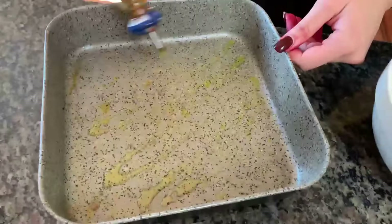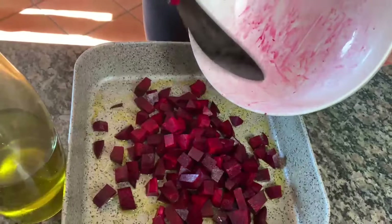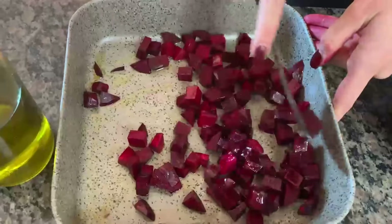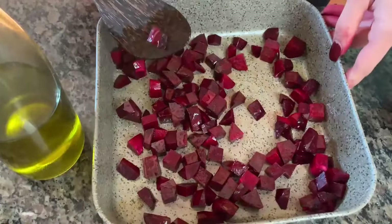For roasting the beets, we're just going to put a little bit of olive oil first in the pan, then get these beautiful beets in here. And if you're smart — which I usually do but did not today — put gloves on. We're going to give those a nice toss in the olive oil, then do a little salt and pepper on them, and roast them in the oven at 350.